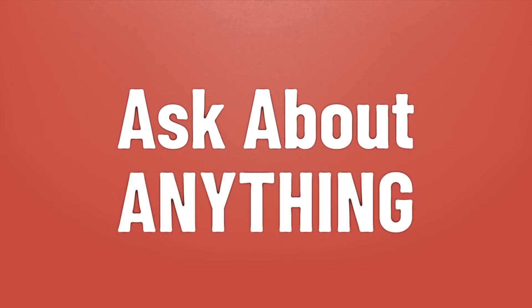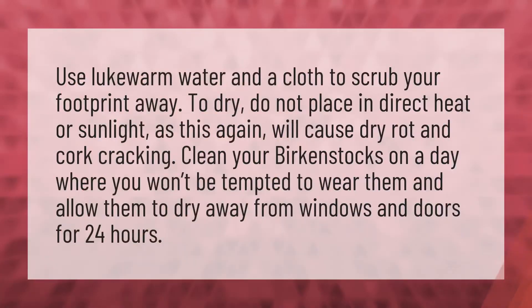Use lukewarm water and a cloth to scrub your footprint away. To dry, do not place in direct heat or sunlight, as this will cause dry rot and cork cracking. Clean your Birkenstocks on a day where you won't be tempted to wear them, and allow them to dry away from windows and doors for 24 hours.